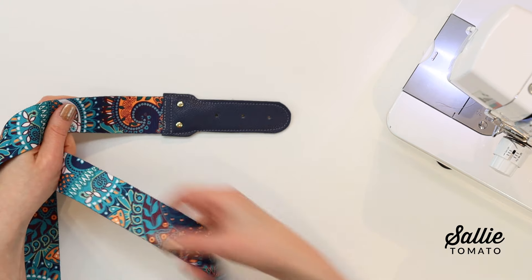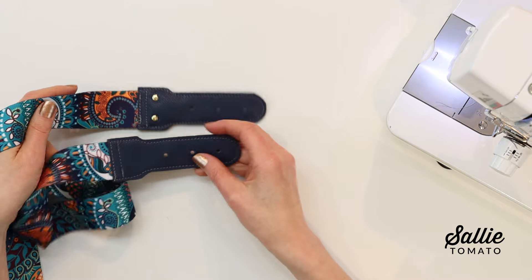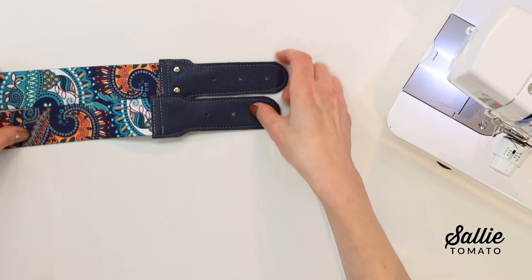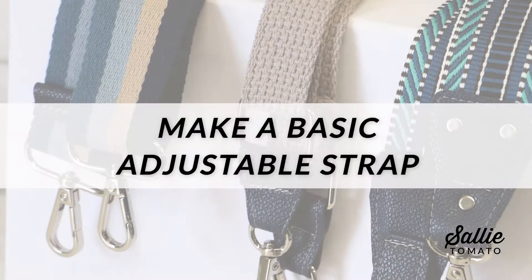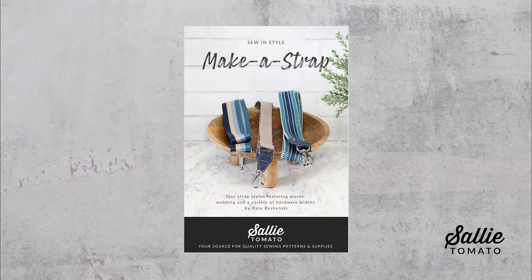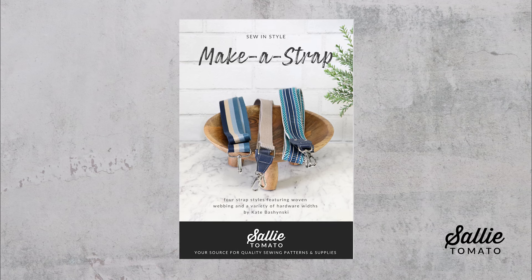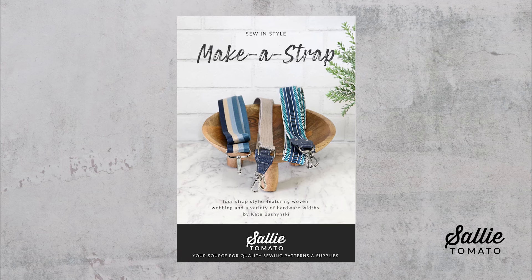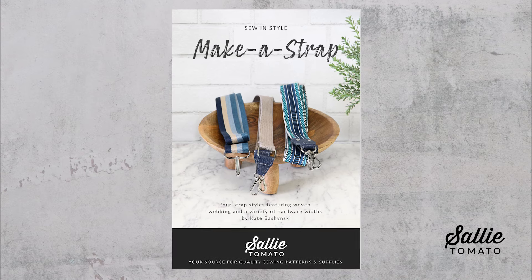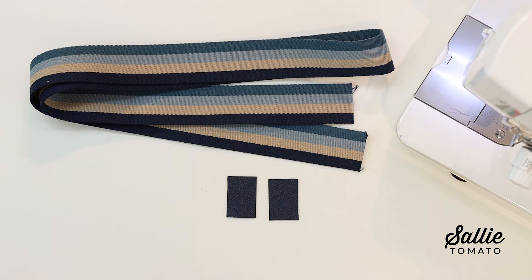Repeat these steps, attaching the remaining belt hole strap to the opposite end of your webbing, creating a new strap for your next bag or tote. Be sure to follow your pattern because there are various sizes — each size is designated within the pattern. You may find it helpful to highlight or color the width and measurement that you need for your specific strap project.